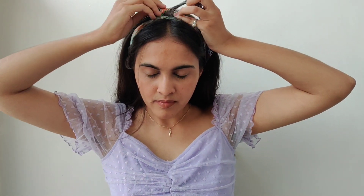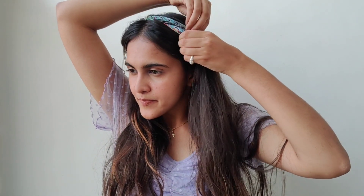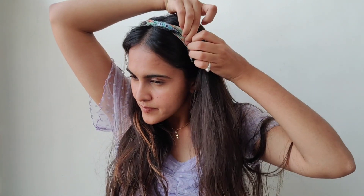For the fifth look, put the bandana over your neck and tie it on the top of your head — it will give you a hairband-like structure. If you want, you can keep the two corners of the bandana as they are, or you can fold them around the bandana like I've done here.